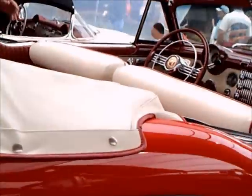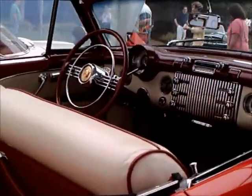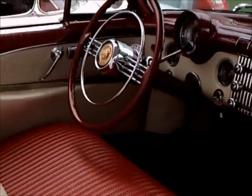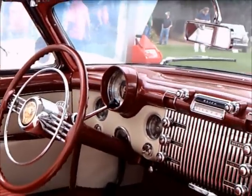Oldsmobile and Cadillac also had special models in 1953 to help celebrate the 50th anniversary of Buick. Notice the symmetry on the dash — one side is the equivalent of the other side.